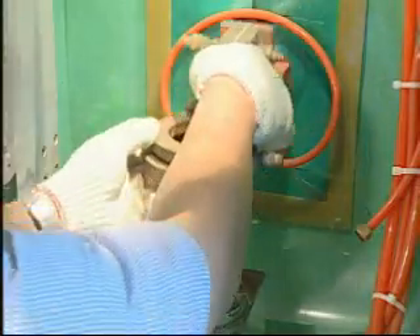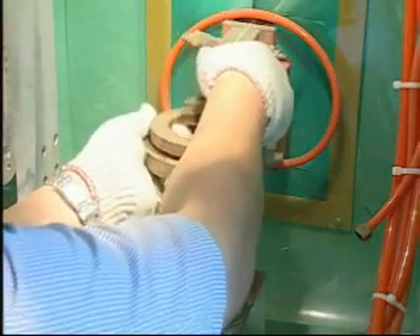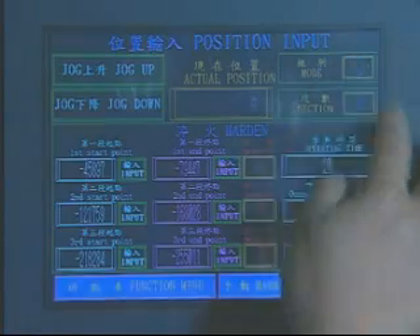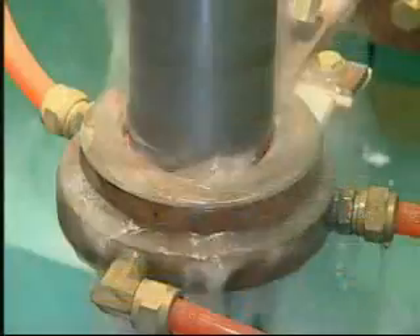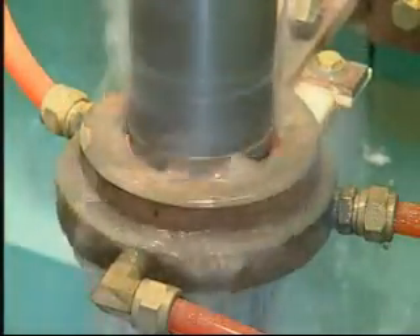Heating coils are module designed for speedy change when processing products with different mechanical properties. Working with NC Controls and built-in programs, quick heating coil changes and parameter changes may be achieved for the next batch of products with different hardening specifications.